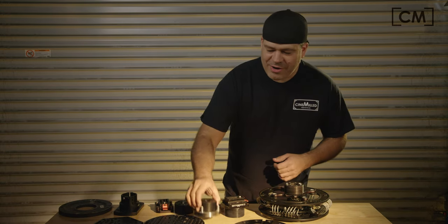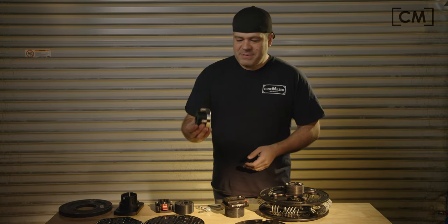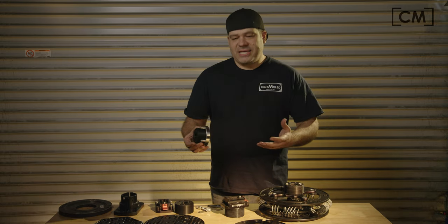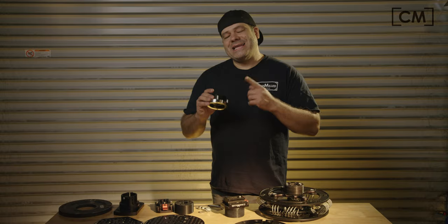Hello everyone, this is Pedro with Cinemilled. Today we are here with one of the most basic foundational pieces of gear that you could have as part of your rigging kit on set, and that is the Mitchell threaded collar and castlenut.